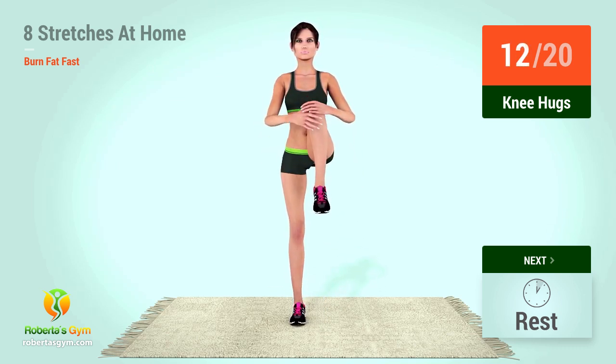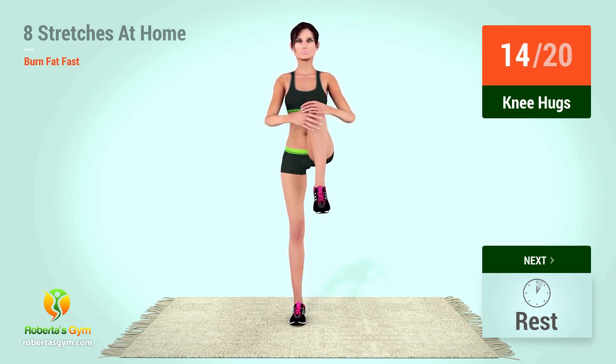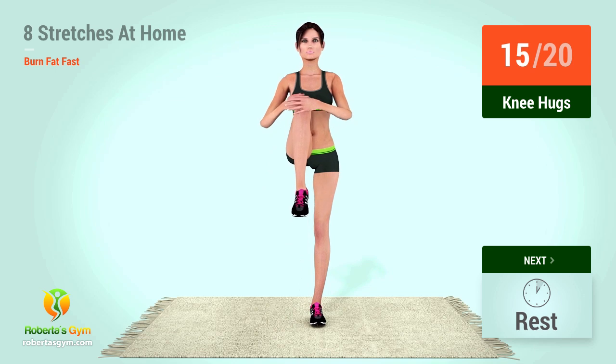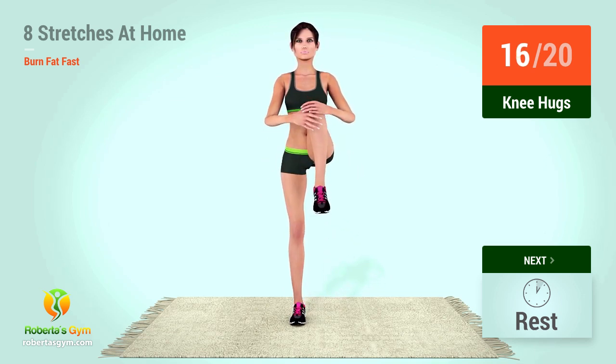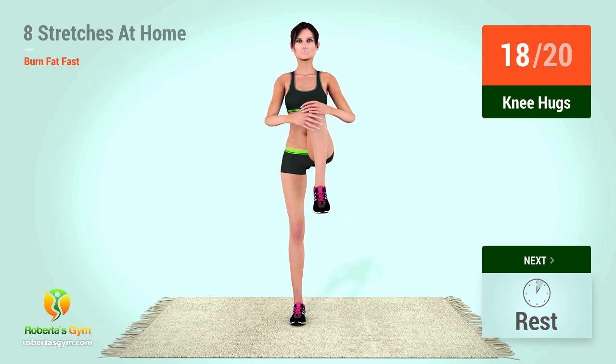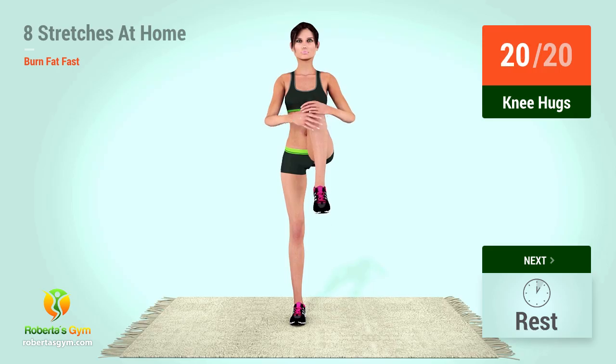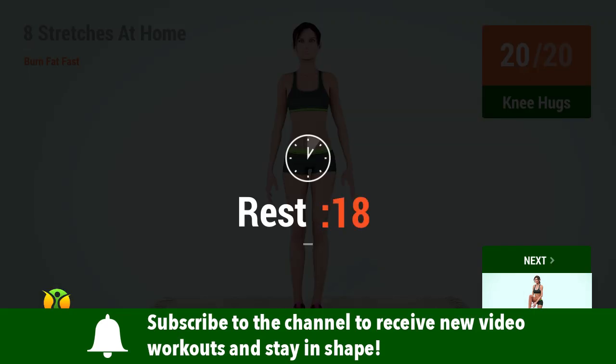12, 13, 14, 15, 16, 17, 18, 19, 20. Rest time. Make sure to subscribe to the channel to receive new video workouts.